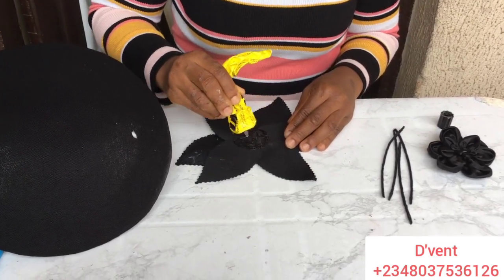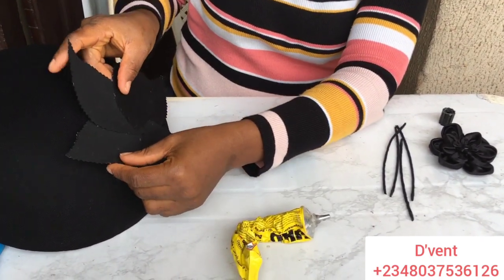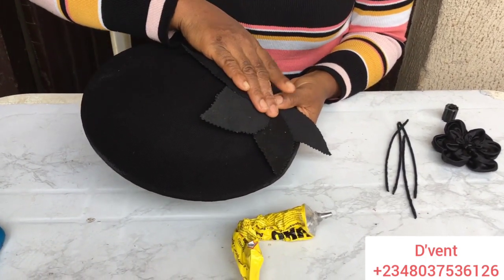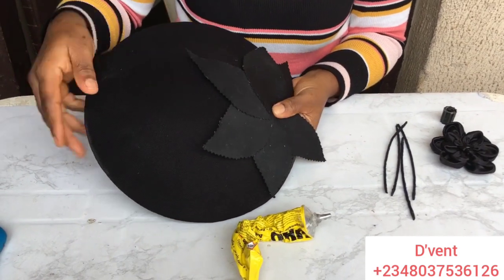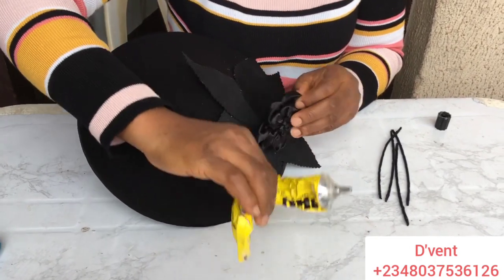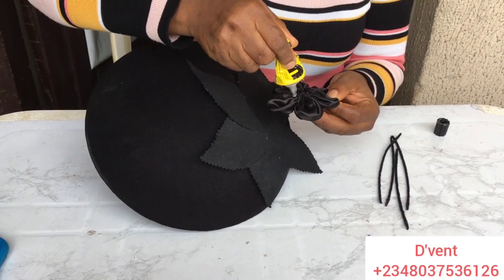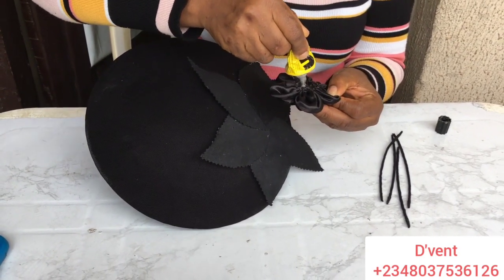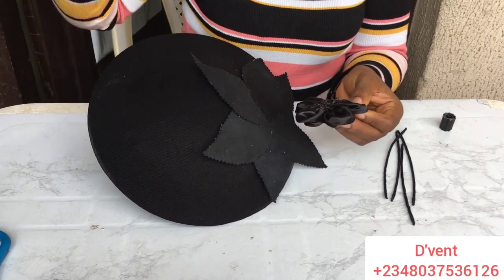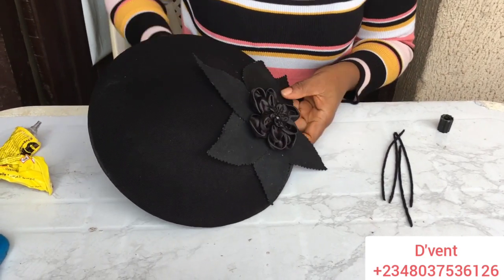You might be wondering why I'm using gum and not sewing as usual. It's because this material is very thick from the top bond treatment, and it actually broke my needle, so the option is to glue it. Next, I take the rose I made in Brush Class 3 and use UHU gum to glue it on top of the leaf flower.